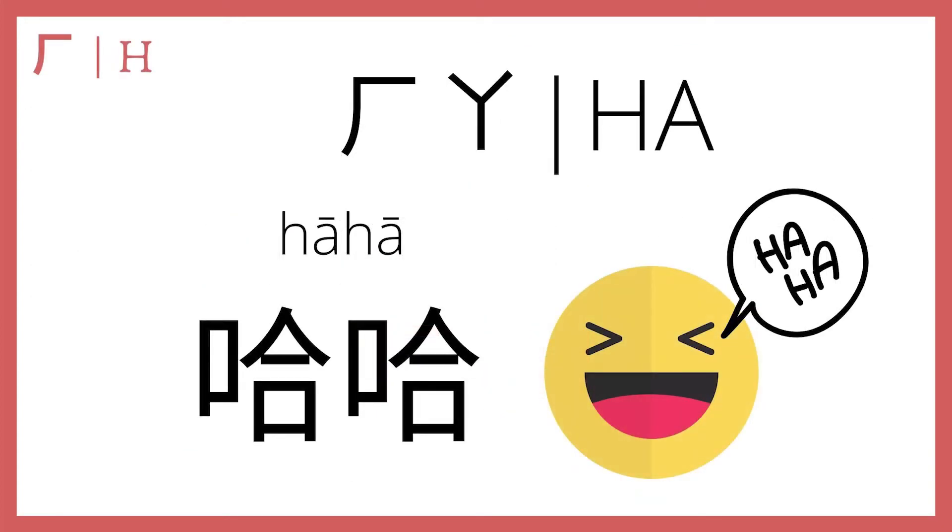Let's start with he plus a, which makes ha — as in ha ha, which in Chinese has the same meaning as in English: the sound of laughter. Only in Chinese, be careful to say it in the first tone — ha ha — not ha ha, or ha ha. Technically you could say it other ways, but the accurate pronunciation of the words on screen is ha ha, first tone.